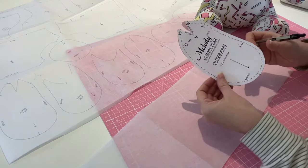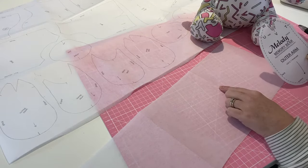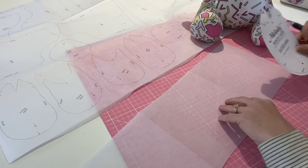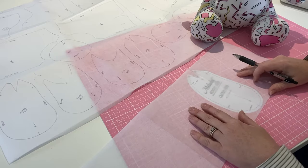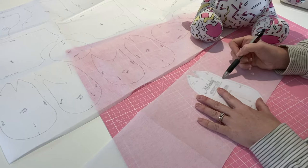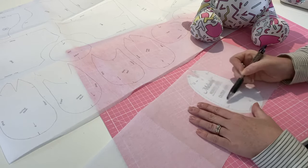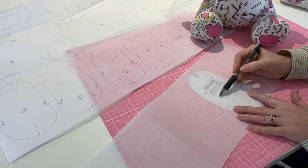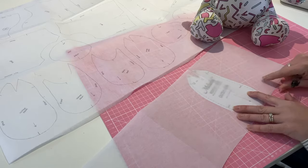Now we're ready to take our pattern pieces and put them onto our interfacing. There are a couple of ways to do this. If you want, you could trace it while it's still on the sheet — you don't necessarily have to cut it out. Just draw around the outline and put all your markings on: your arrows, you can write the name 'outer arm', and all these little marks and notches.